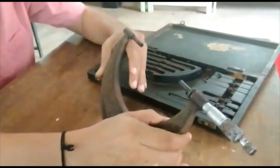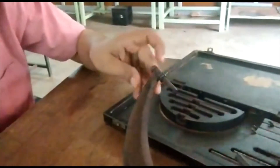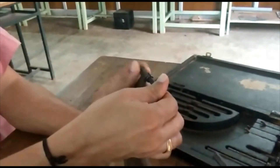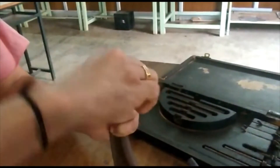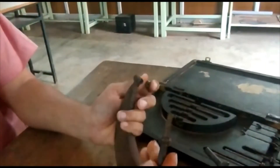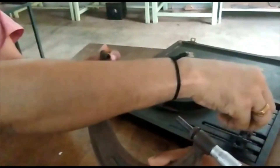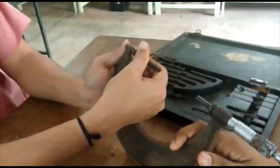Why do we say that it is a variable annular micrometer? Here in this one, we can change the length of the annular. That's why we usually say that it is a variable annular micrometer. You can remove it like this and, according to the requirement, you can fix another annular in its place.